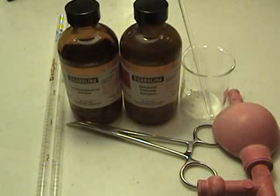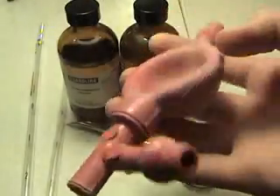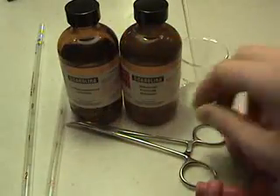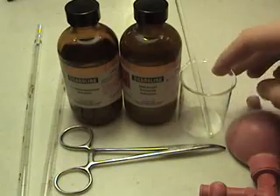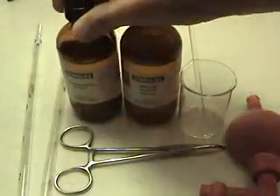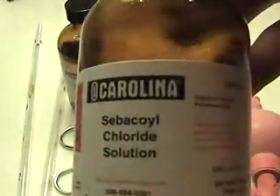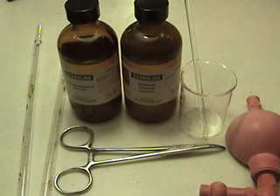Today I'm going to show you how to make some nylon. You need a few things in order to make this: a couple of pipettes, a pipette filler, either tweezers or forceps, a small beaker, a stir rod, and 1,6-hexanediamine solution and sebacoyl chloride solution. You can also use hexamethylenediamine and adipic acid, but that's a little harder to get.